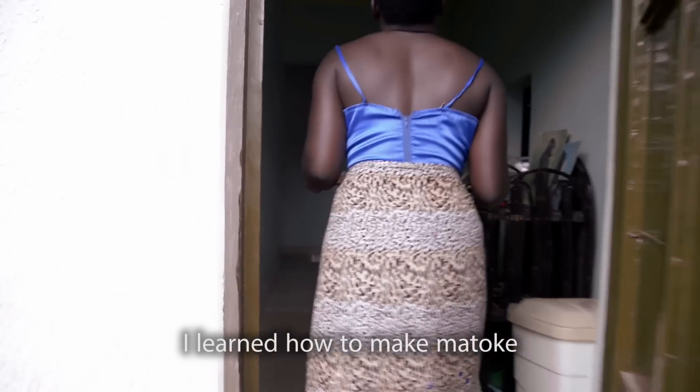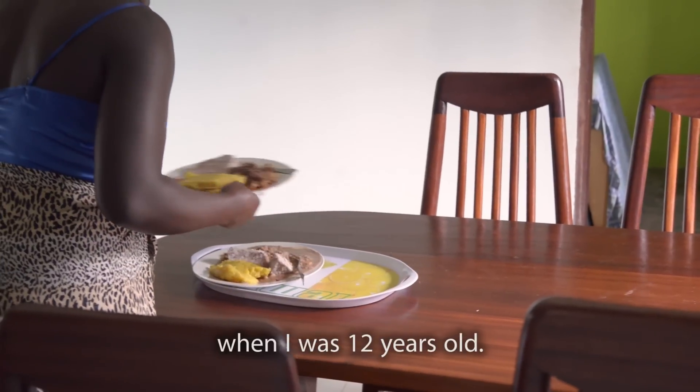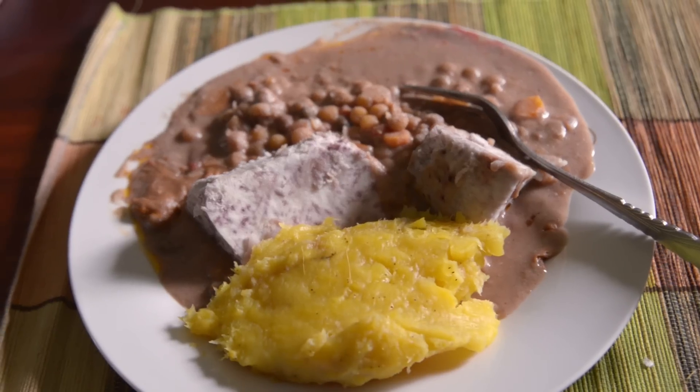I learned how to make matoke when I was 12 years old.